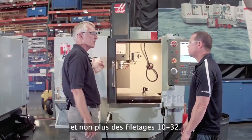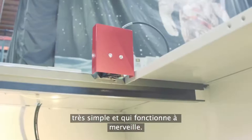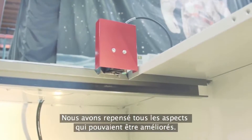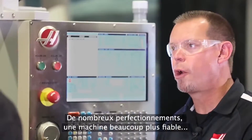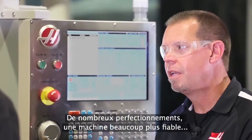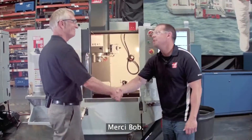All the fasteners you can see now are quarter-20, not 10-32. We have the new Haas Interlock — a very simple device, works great. Everything we could think of to improve, we touched. A lot of upgrades, much more reliable machine. Sounds like the new Mini-Mill is a worthy successor. I think it's a worthy successor. Thanks, Brian. Thanks, Bob.